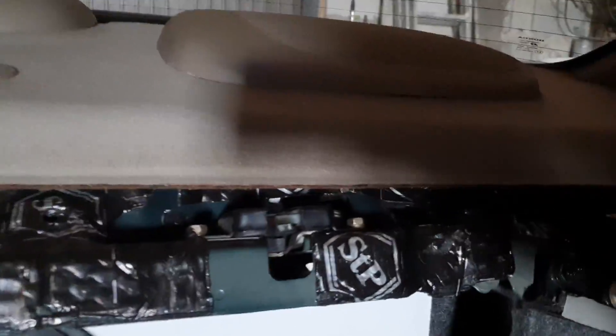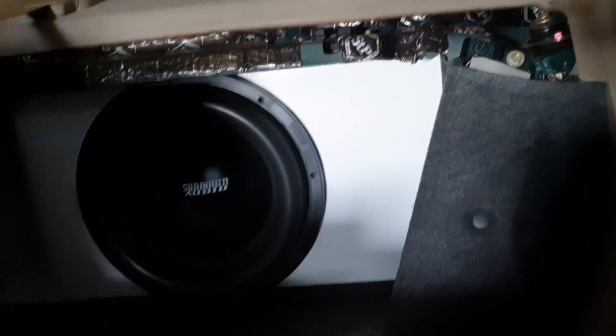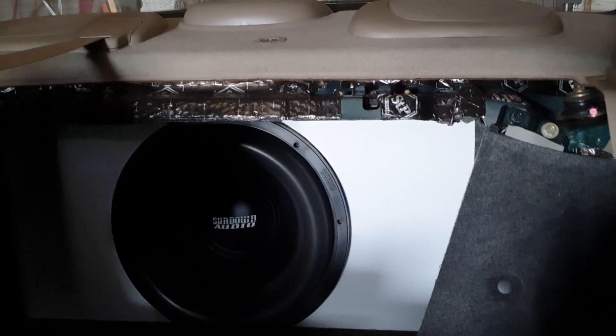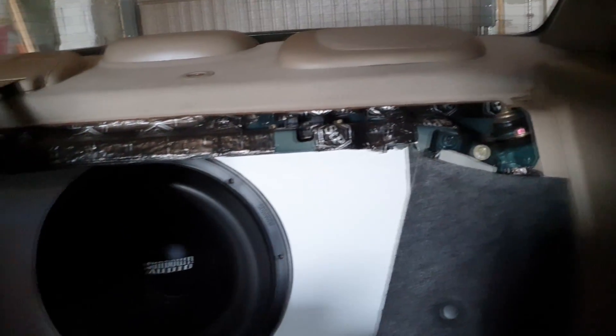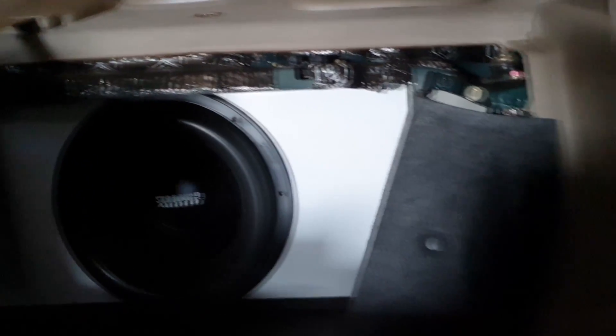Teraz biorę się za tył. Żeby dostać się do tyłu, trzeba wyciągnąć ten oto plastik i mamy piękne dojście do amortyzatora. Z przodem zeszło mi 4,5 godziny, żeby wszystko ustawić — 2-3 razy musiałem poprawiać, wypoziomować sobie auto. Tak to zeszło. Teraz biorę się za tył.